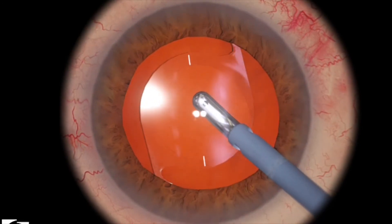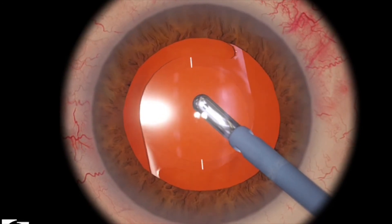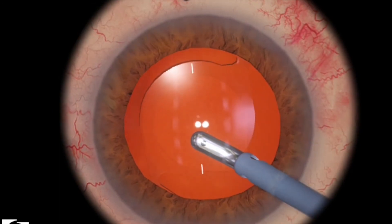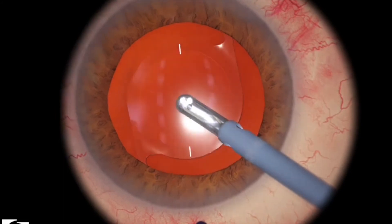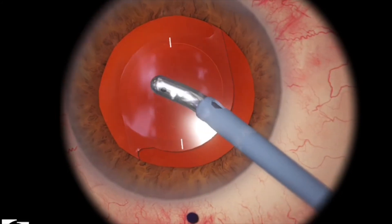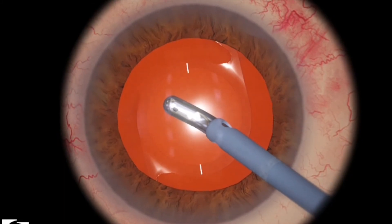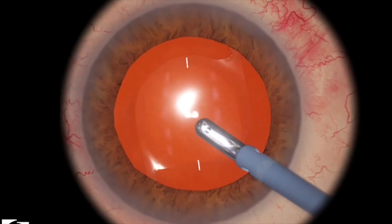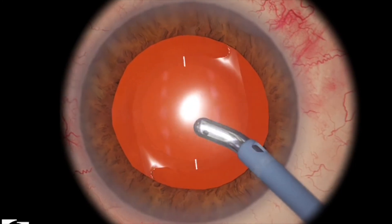Then you can just gently move the lens a little bit, but be very careful as the lens kind of wants to rotate a little bit as well. So in summary, be slow, be gentle. It's very easy to just put the IOL back in place and then proceed in the regular fashion. Be very careful about the lens spinning out on you.